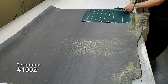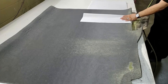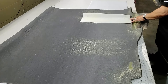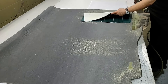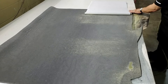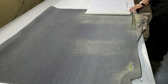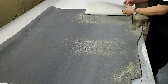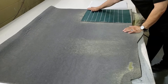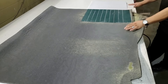Technique number 1002: one of the ways to glue the back is to fold it in half, spray the glue, then fold it over and do the other half. When you're drawing the two together, take your flat hand — don't use your fingers or you'll leave dents. Just use your flat hand to smooth it down.